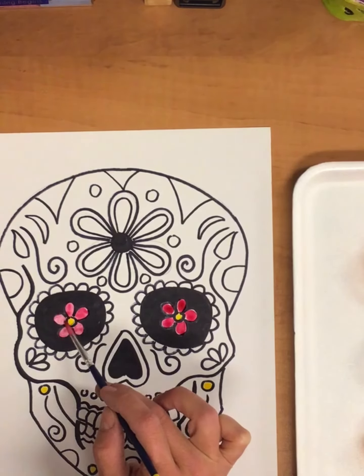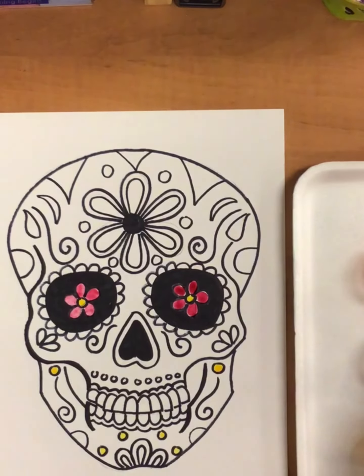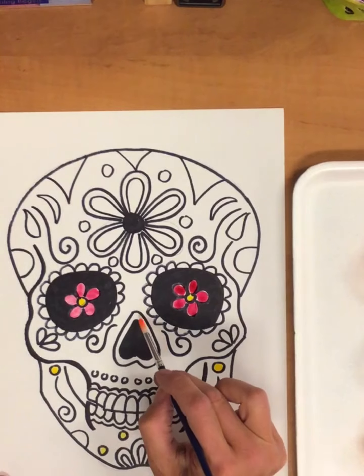We're going to use cool colors for the outside of the skull. And then we'll also use some different kinds of materials to add some interesting designs to the skull — I'm going to talk about that next time.